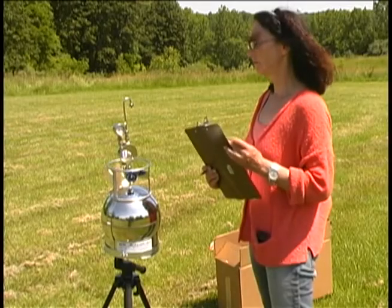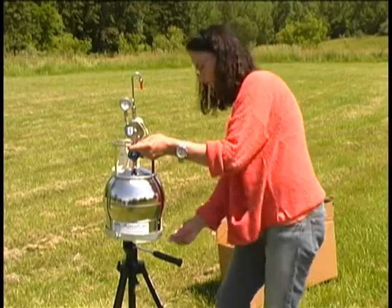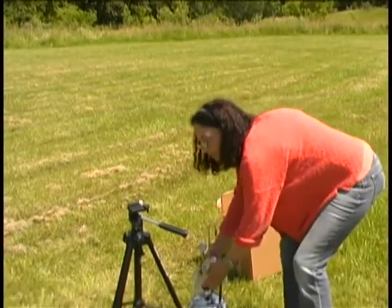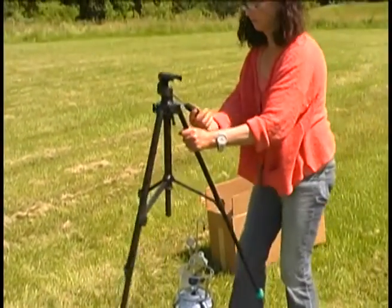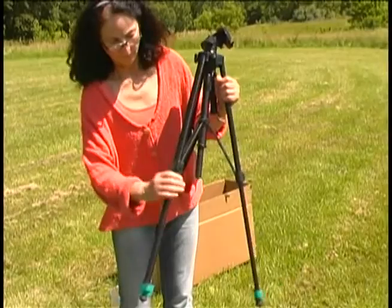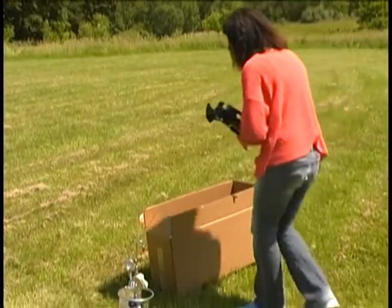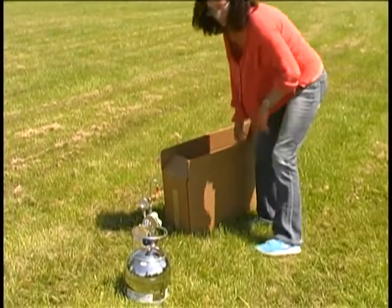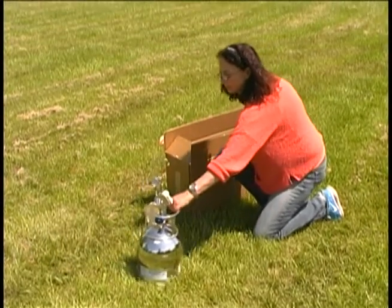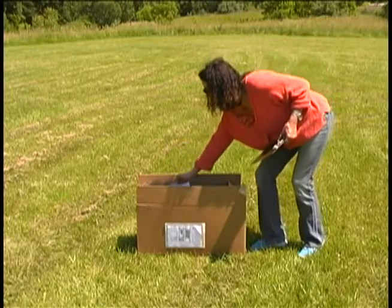Step nine: place the red plastic tip at the end of the sampling cane. Step ten: remove the canister from the tripod. Close up the tripod and place it in the box. Arrange the material inside the box to secure and protect the tripod. After you've placed the canister in the box, arrange the shipping material to protect the sampling cane. Place the field log in the box.